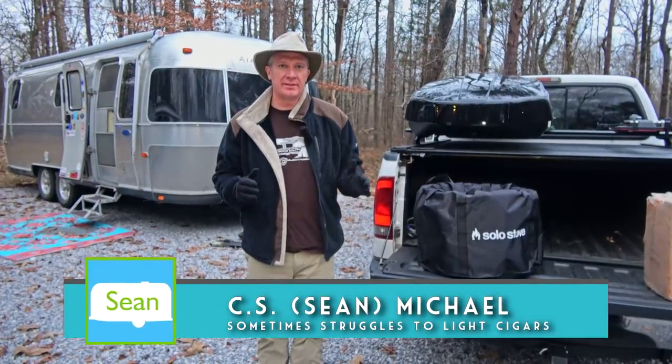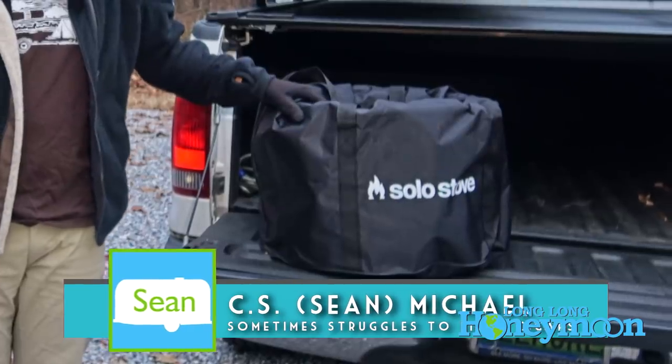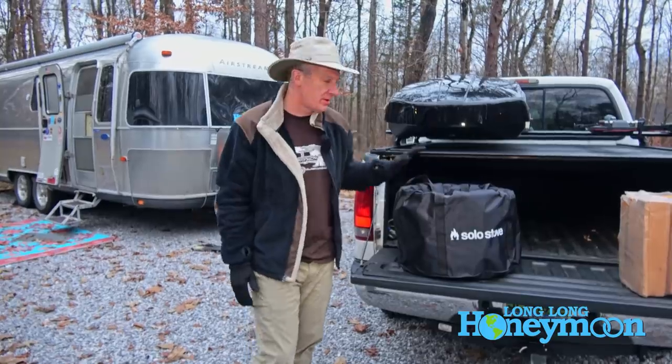Hey guys, today we're taking a look at a very interesting RV camping product, a portable fire pit. This is the Bonfire by a company called Solo Stove.